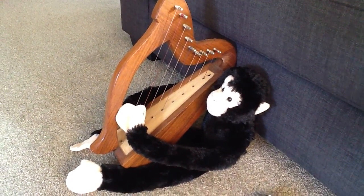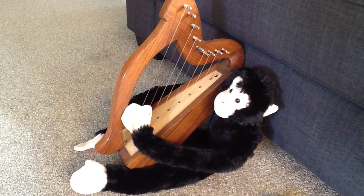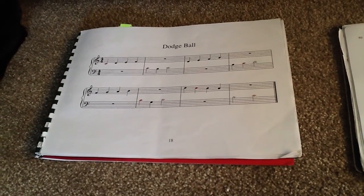Over the years I've worked with many students with learning difficulties who have really wanted to learn to play the harp. So to make things a bit easier, on their music we've used colour coding. Our C's are red and our F's are blue.